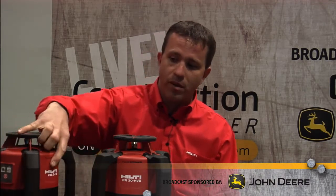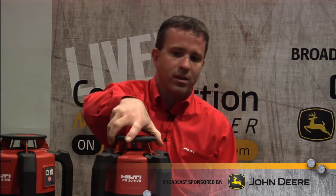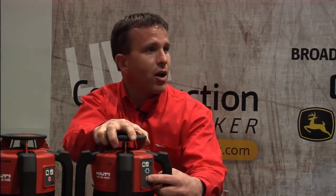If you come by our booth later this week, you can see them drop — we drop them all the time. The second thing we do is simplicity. We know with these types of tools, people want to go to work with them right away. You can notice on the front of the tool there's only one button to turn it on, and then there's a button to turn it into slope mode for the PR2HS. Same thing with the PR30HVS: one button to turn it on, a button to turn it into slope. They're very easy to use — we want people to pick them up right away.